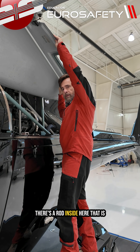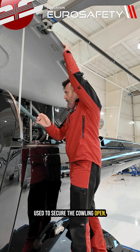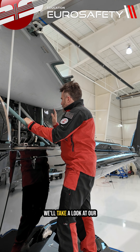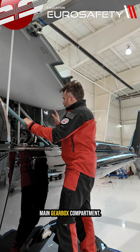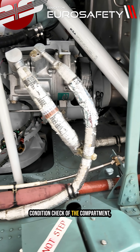There's a rod inside here that is used to secure the cowling open. We'll take a look at our main gearbox compartment and start with just a general condition check of the compartment.